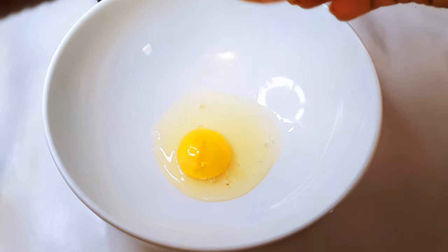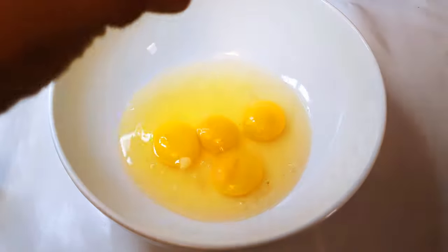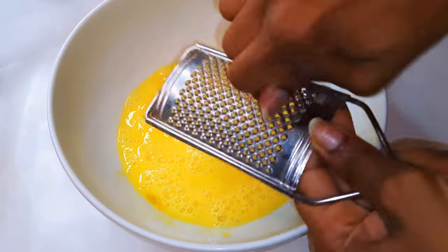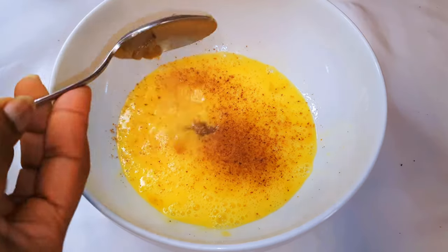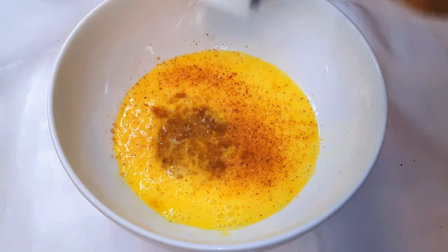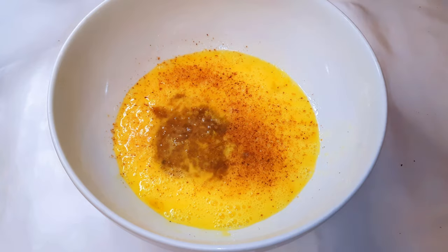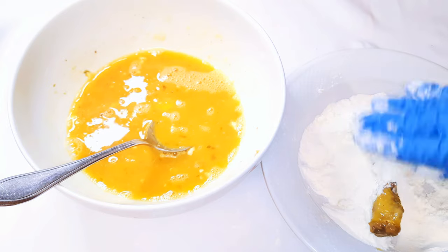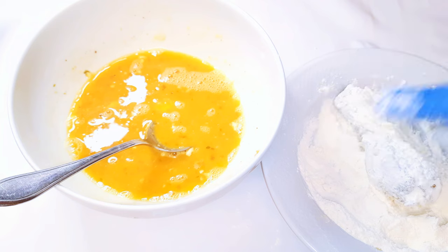Whilst it's cooling, I'll get a bowl and break in four eggs and whip it up. I'll grate in a little bit of nutmeg, then come in with about two tablespoons of the chicken stock and some salt to taste. Using my fork, I'll whip it up again.